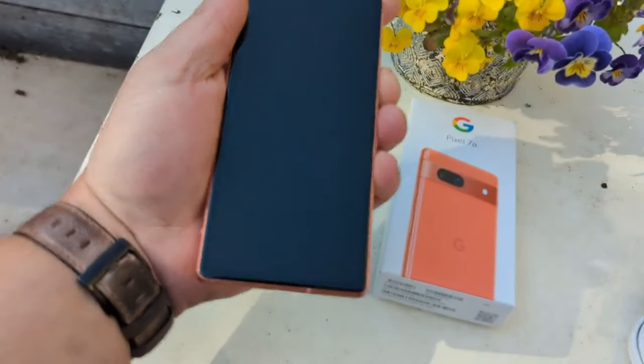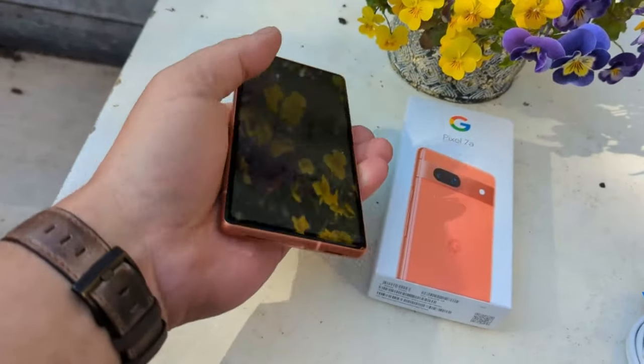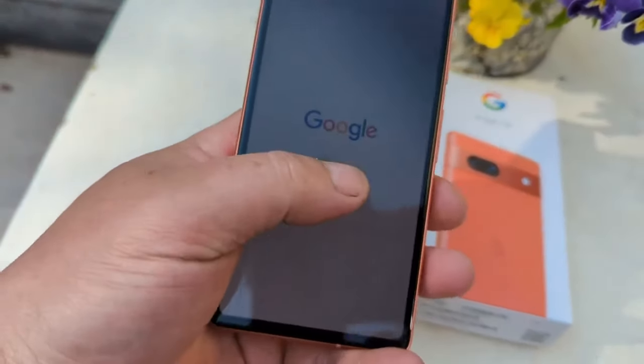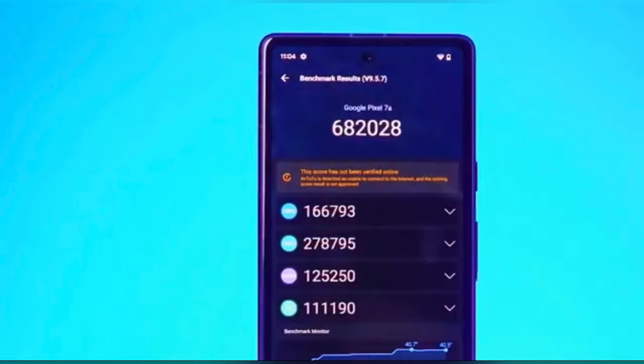The display is OLED with HDR and 90Hz support, sized at 6.1 inches. The Pixel 7a comes in three colors: Sea, Snow, and Charcoal — Charcoal being one of the best.